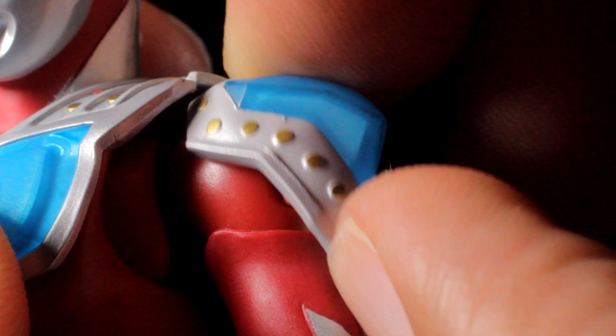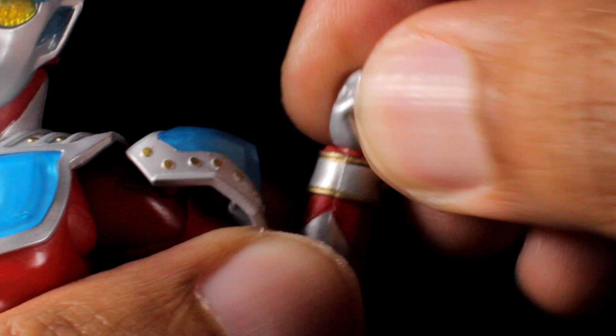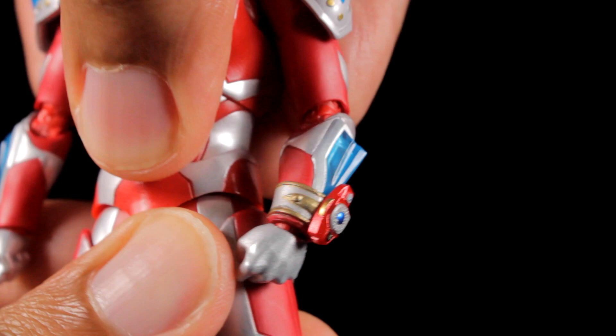We have an entire arm swivel. We have double-jointed elbows and a swivel in the elbows as well. The fists are on ball joints so we can tilt and spin them freely. In the upper chest, we can lean forward, backward, twist side to side and lean side to side. In the waist, we can lean forward, backward, twist side to side and lean side to side.